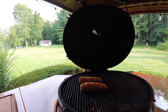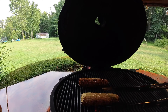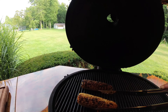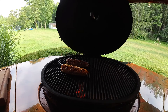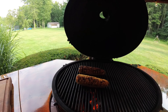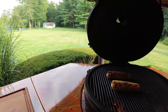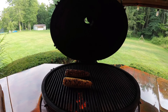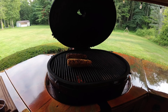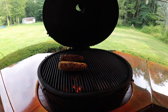We have a couple ears of corn on the grill and we just want to char all around. This is going to make your corn salsa. Once these are done, we'll pull them off in a few minutes and get our salsa made. Then I'm going to show you the absolute best way to grill fish on any type of grill that you have — we're going to use a tool called a fish basket.